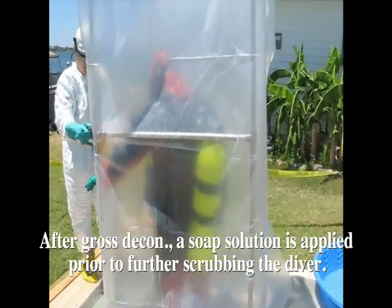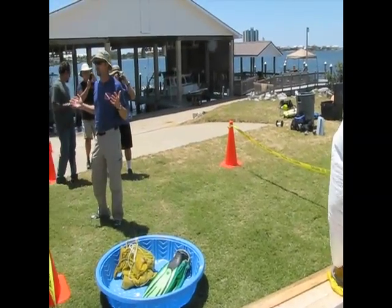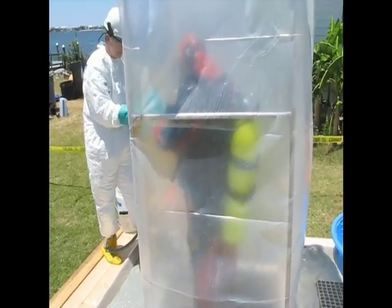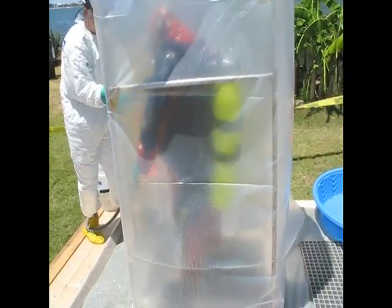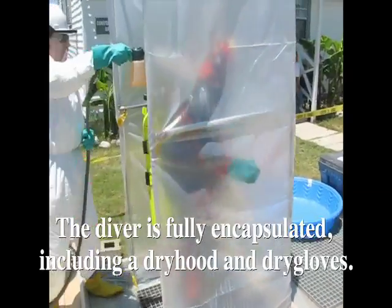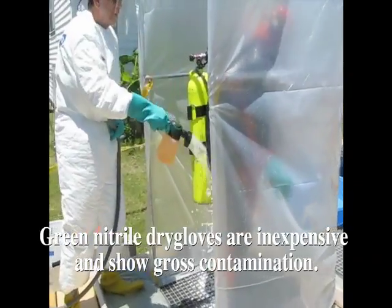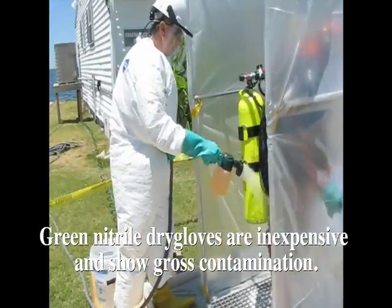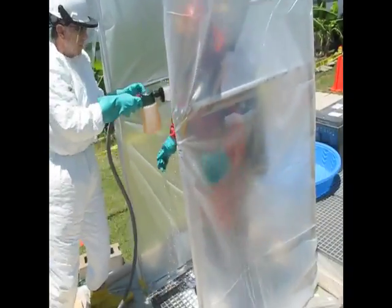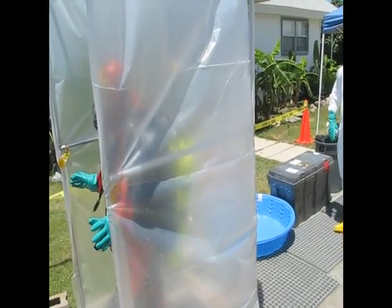Notice the gloves he's wearing. Those are nitrile gloves, which are often used in the gas and waste business. These are gloves you don't have to pay big money for. You can see the cover of the gloves and the right size, and the way he's directing the water to just the right place to try and clean him up.